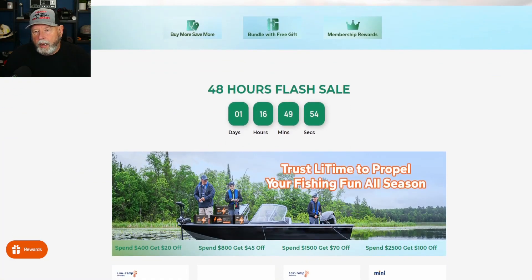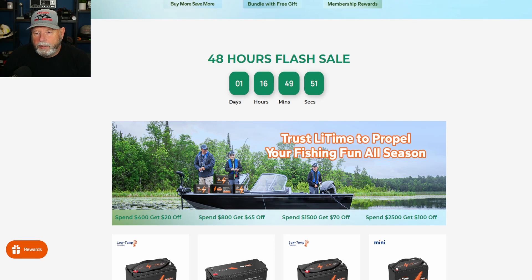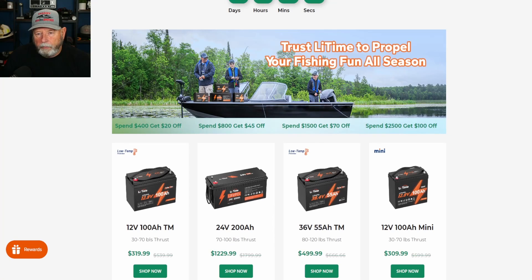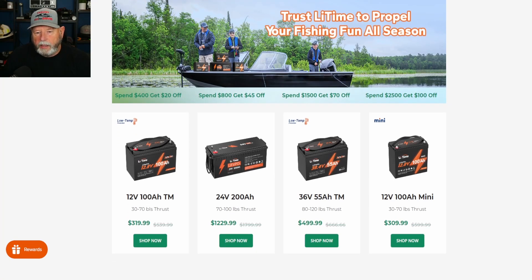They also have a 48-hour flash sale. It looks like this is on their trolling motor batteries — you can see these have the thrust ratings: 30–70, 70–100, 80–120 pounds of thrust. And voltages of 12 volt, 24, 36, and 12 volt.